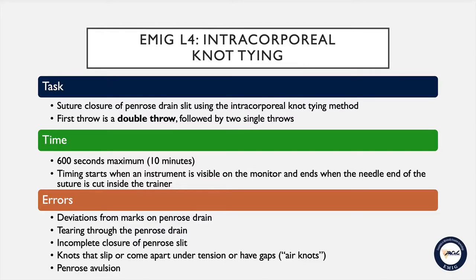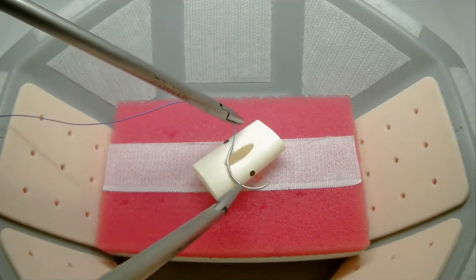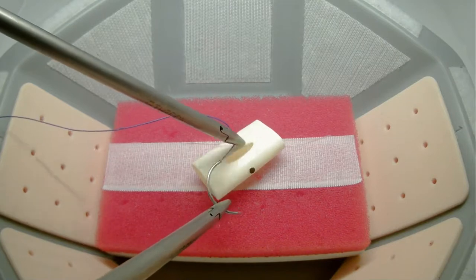Additional errors include knots that either slip or come apart under tension, or have gaps in them — also known as air knots — and penrose avulsion. Timing begins when an instrument is visible on the monitor.